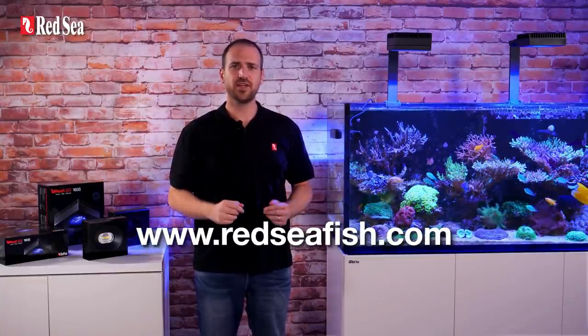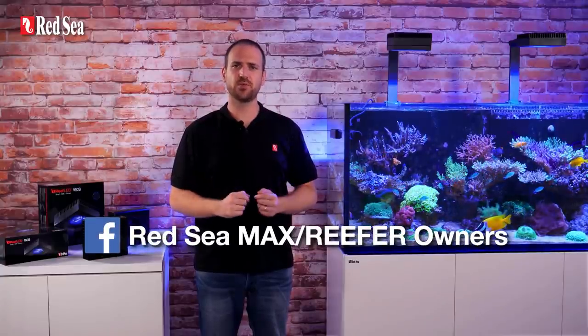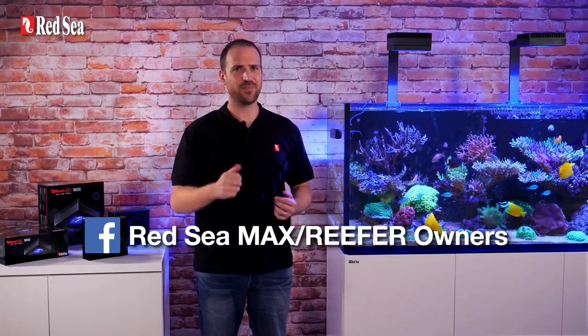That's about it for now. All the technical specs are available on our website. Check out our Insights videos if you want to learn more about lighting. Comment below if you have any questions or suggestions, and join the Red Sea Owners Group, the largest online community of Red Sea System owners. Don't forget to like and subscribe, and happy reef keeping!